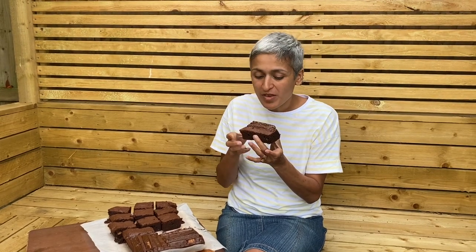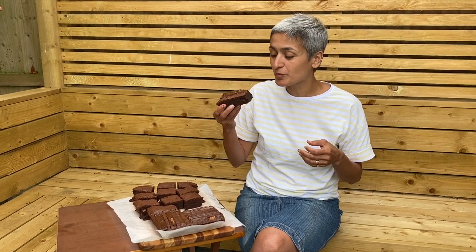The brownie just melts in your mouth and the KitKat is adding a lovely crunch. You can enjoy it on its own, but with a scoop of ice cream it would be fantastic. Hope you're going to give this a go — give us a thumbs up! Do you have a particularly favorite brownie flavor, whether it's a peanut brownie, a KitKat brownie, or a plain brownie? Let me know in the comments and I'll see you again very soon for a brand new recipe.